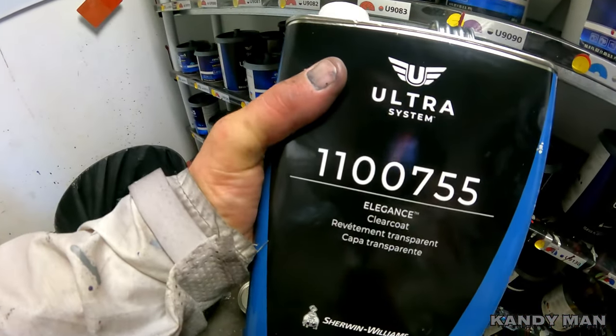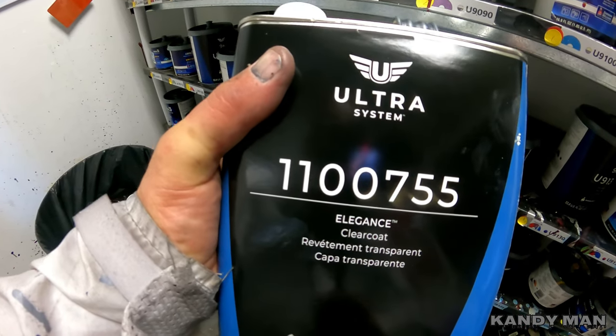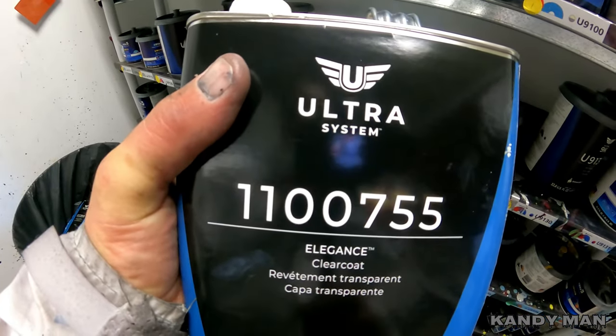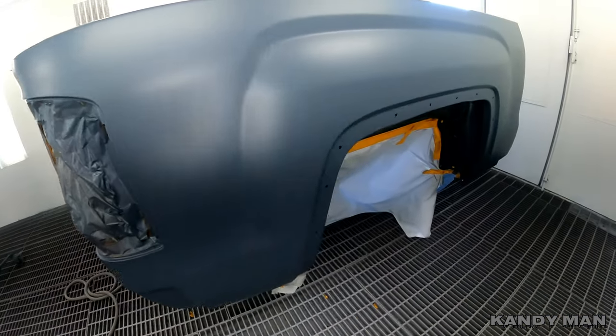All right guys, this is the clear I was telling you about — the 110075-5 Elegance Clear Coat. This is their top of the line from Sherwin-Williams, and this is what we're going to be spraying on these jobs. Stay tuned as we gloss them out.